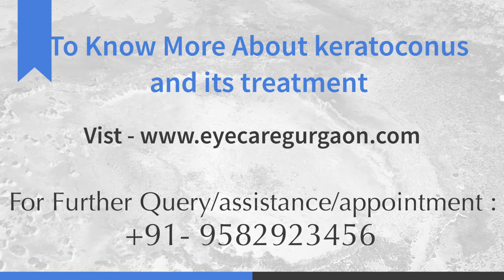To know more about keratoconus and its different treatments, you can log on to our website at icaregoodcow.com.